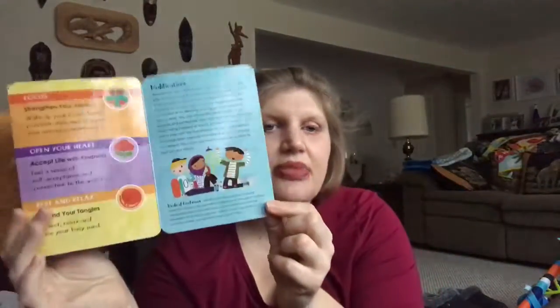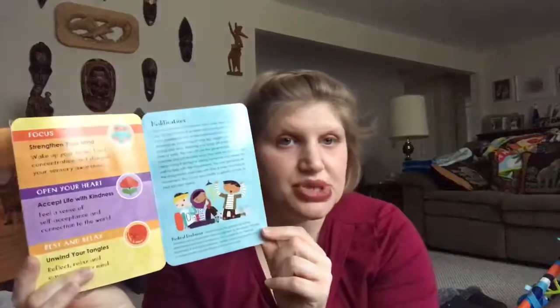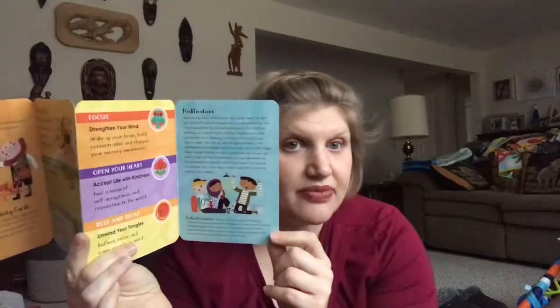So many of these require sitting or laying, and anything like that can be changed up if you have a child in a wheelchair or in some other situation like that. I'm going to show you one that I've been using with Lorelei — not just in the morning, even though this says 'Start Your Day.' I've been using this when she gets frustrated. And this is Mindful Breaths.